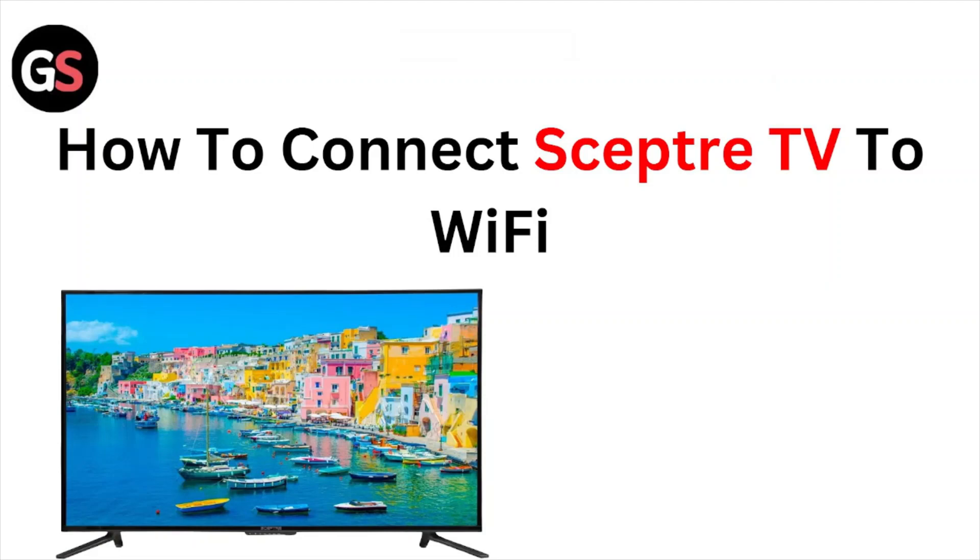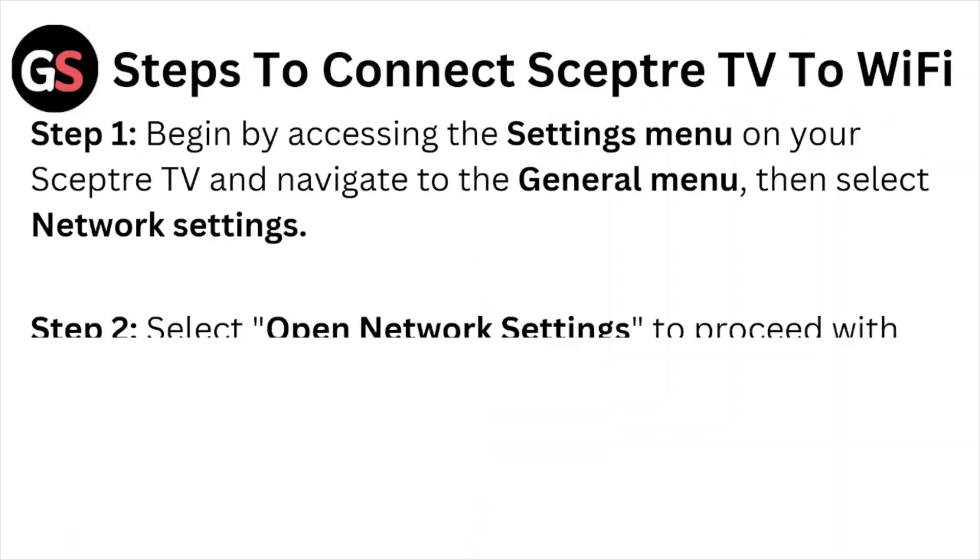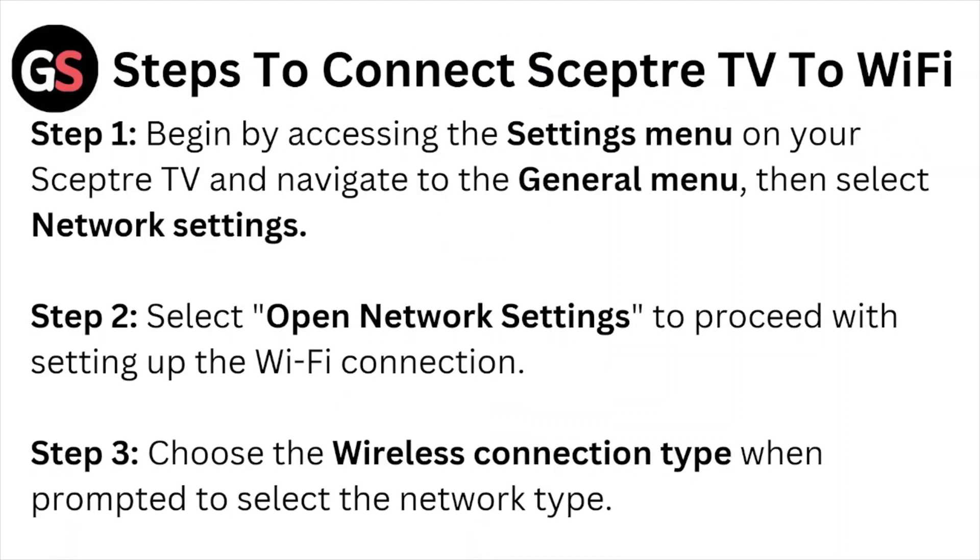Hi, welcome back to the YouTube channel. In this particular video, we'll see how to connect Sceptre TV to Wi-Fi. So let's get started with the steps to connect Sceptre TV to Wi-Fi.